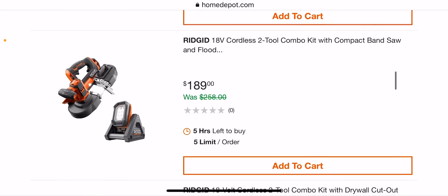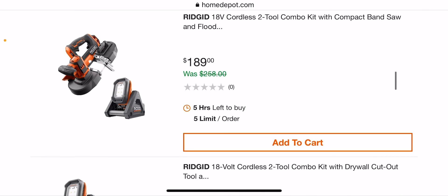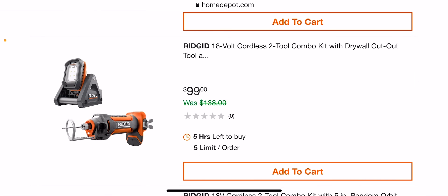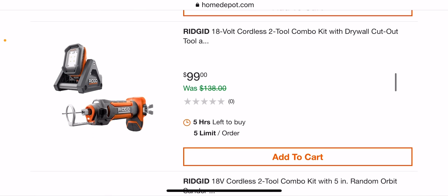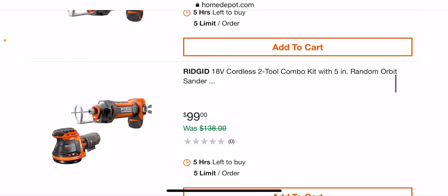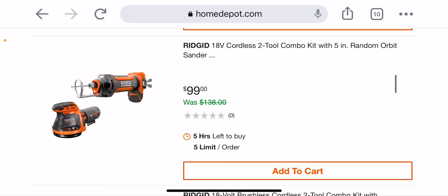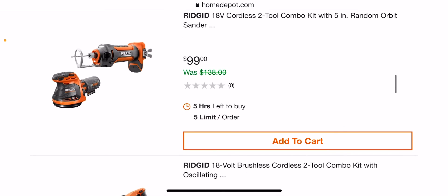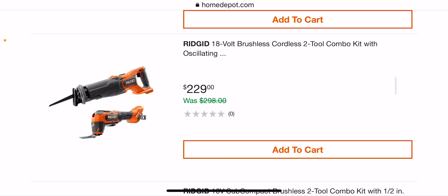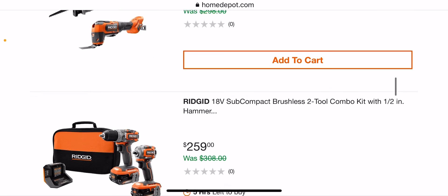$249, $229 — this is not a bad kit if you're in the Rigid platform. $189 with a free tool, free light. Same thing here getting the oscillating cutout tool with the free light — both of these usually $99 bucks. Not a bad kit here with the sander — I love the sander. Cutout tool: $99. This is a little expensive but the reciprocating saw for $199, $30 for the multi-tool — still not bad.